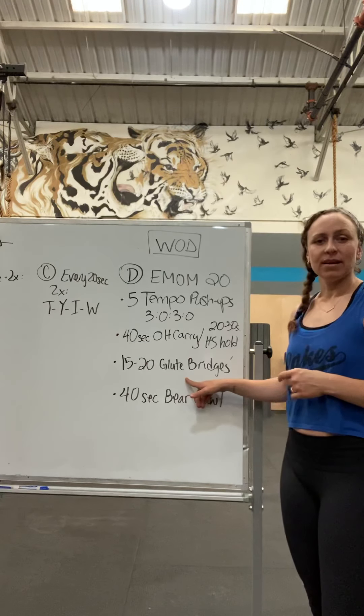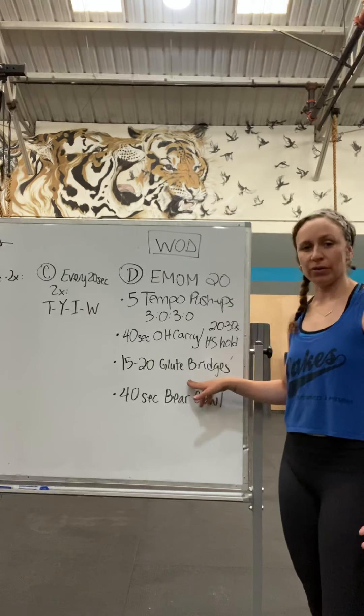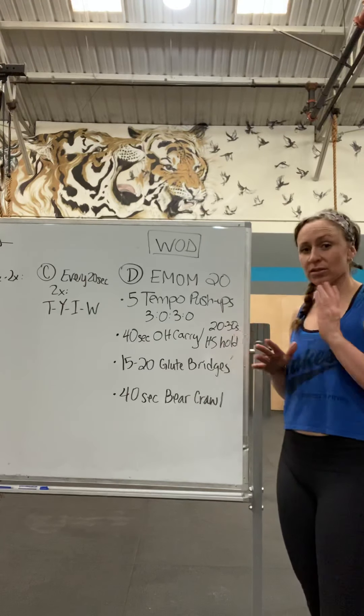Next minute, 15 to 20 glute bridges. You can put your weight on your hips and do it that way, or if you don't have weight, you could do a single leg.